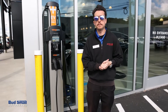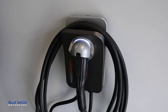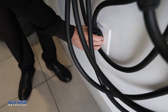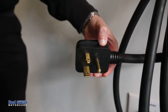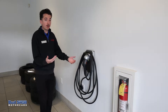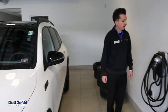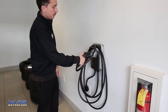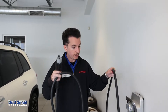Inside I have a ChargePoint Home Flex — the same brand as the outdoor charger. This is a charger you could buy for your home. It's easy to install: it's mounted to the wall and plugged into a dryer-style socket in the wall. This is a home-use Level 2 charger and the recommended charge technology to put in your home with any modern battery electric vehicle. It also works with plug-in hybrids, but it's ideal for a full electric vehicle like the Mercedes-Benz EQB. It has a nice long cable to reach around the vehicle.